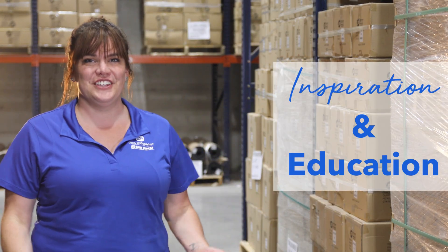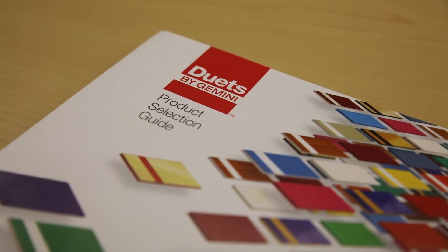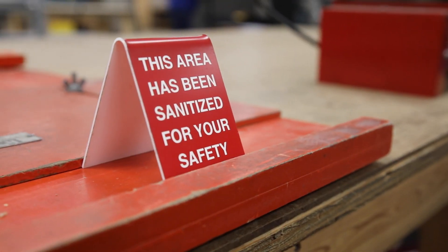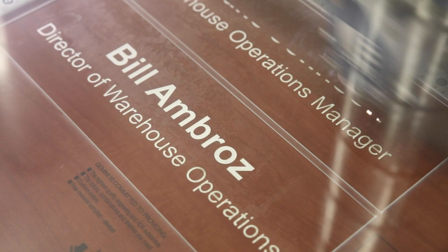Welcome to another Inspiration and Education, a series featuring a breakdown of our Duets by Gemini line of engraving sheet stock. Just as there are multiple ways to use these substrates, you may have heard them referred to in various ways such as modified acrylic or plastic.